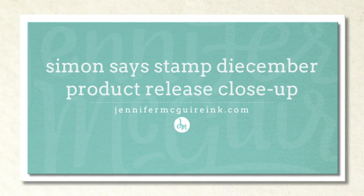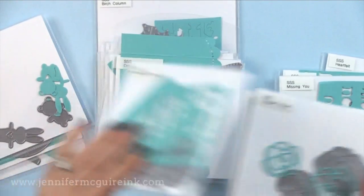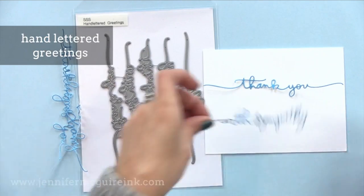Hi and welcome, it's Jennifer. I hope you're having a wonderful day. I wanted to do a product release close-up showing the newest products from Simon Says Stamp. These are part of their Dye-cember release. Dye-cember is a month-long celebration of die cutting, so these include a bunch of different dies. I wanted to do a close-up video so you could get a better look and get some ideas for using them. So let's dive in.